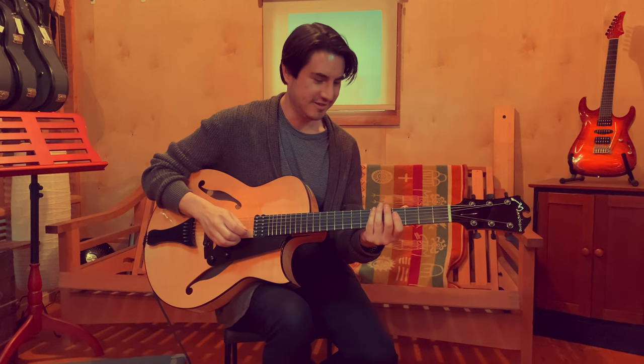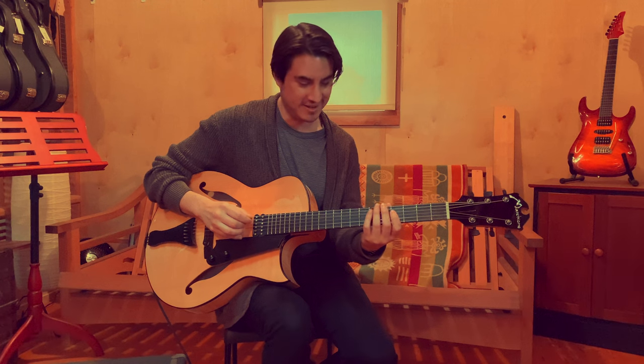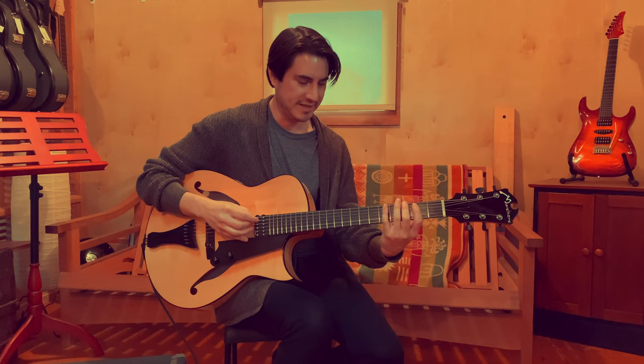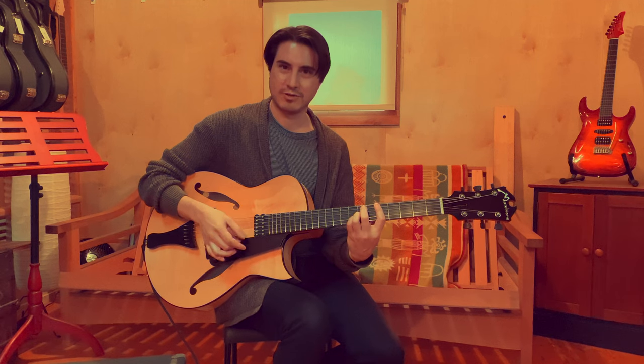I've played a lot of your archtops, but I think this is probably my favorite one I've played so far, at least. It's the easiest to play for me because I don't really play archtops — I play semi-hollowbodies. And this feels incredibly easy to play.